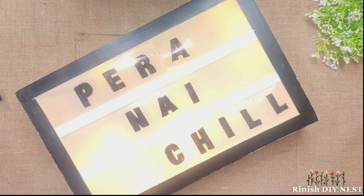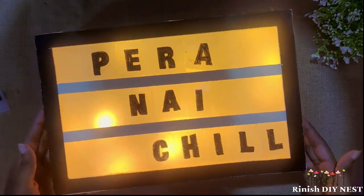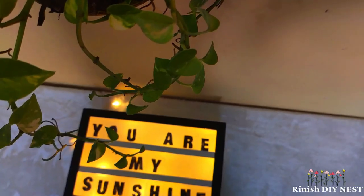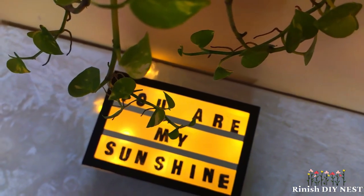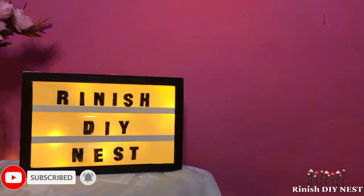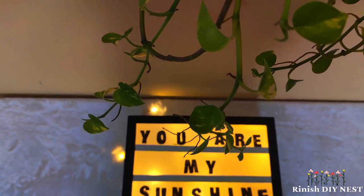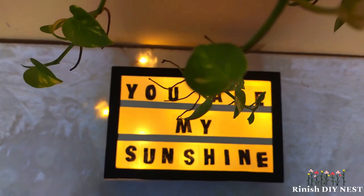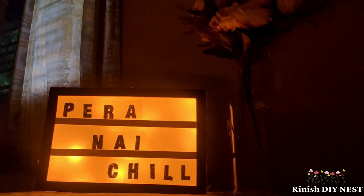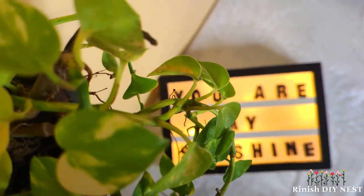Lights on, and it's done! That's it for this video. Please like this video, subscribe to my channel, and I'll see you guys very soon in my next video. Allah Hafiz!